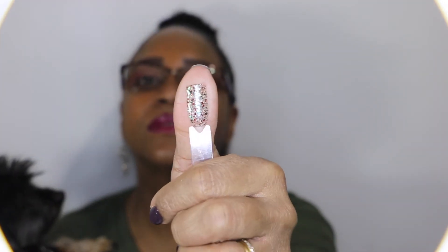And there it is on the swatch. So guys, that is all I have to show you for this video.